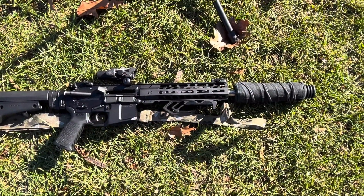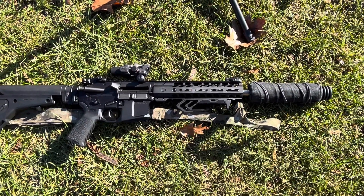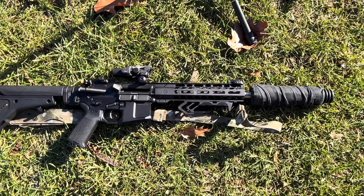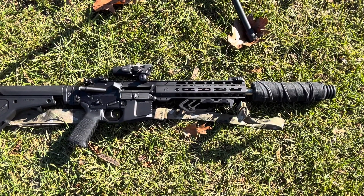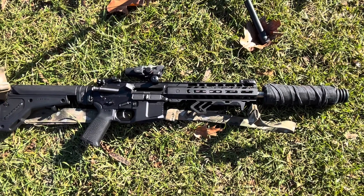Hopefully you found this helpful. If you would, please give us a thumbs up, hit that subscribe button, and hit the bell notification icon so you can be notified of any new content. Hopefully this helped you make a purchase decision. Thank you so much for your time — stay safe and we'll see you out on the range.